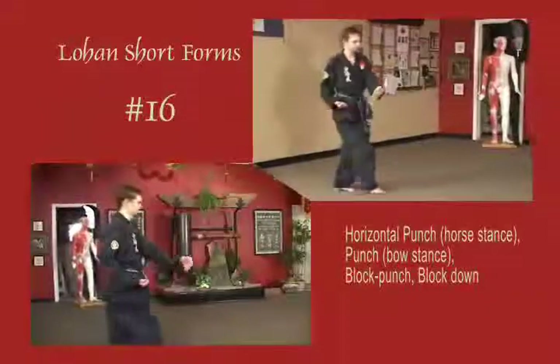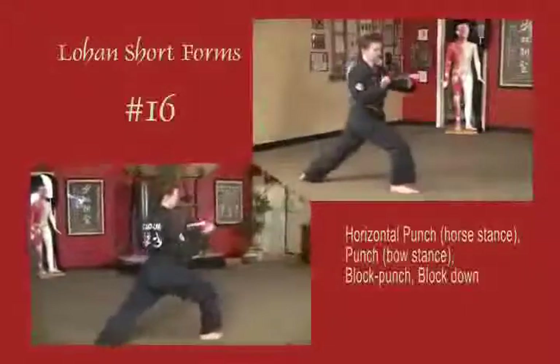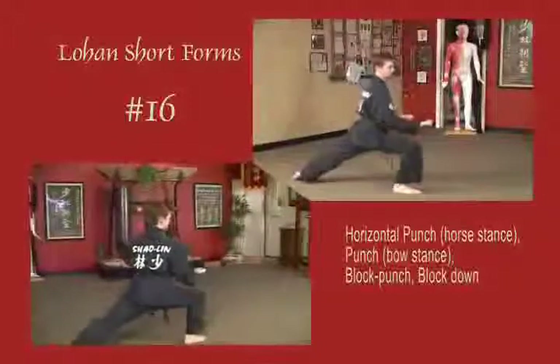Sliding out to a horse stance. Left blocks across to the forehead, punch horizontal. Right blocks across the body, pulse to the waist, punch horizontal. Block up to the temple, punch horizontal. Double block down.